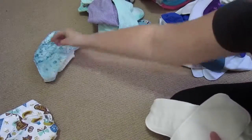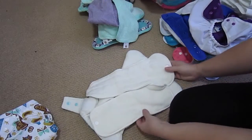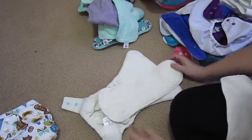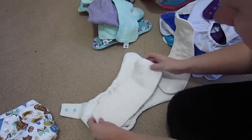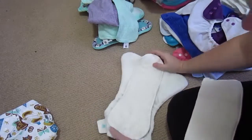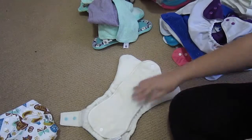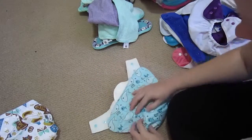I do have a GroVia one, and this is a snap-in system. It comes with two pads. Because he's a newborn, I'm guessing I might not need two soakers in at the start — I'll put the second one aside for when he has a bigger bladder and needs something more. It's all trial and error at the start. This one also needs to go up to the smaller riser setting.